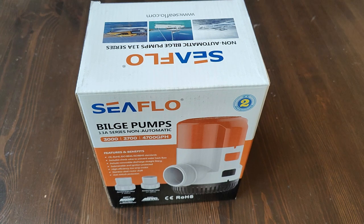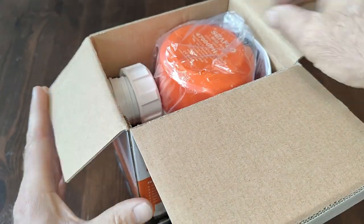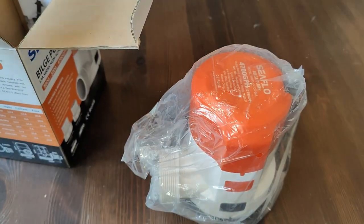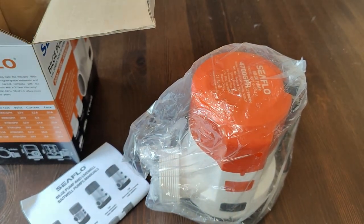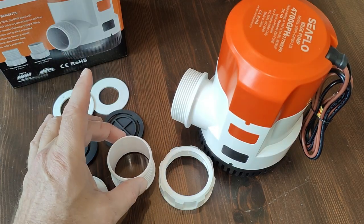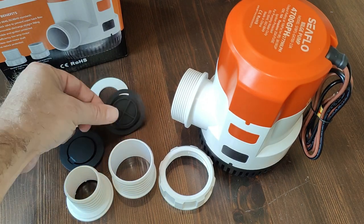This is the all-new Seaflow 13 series 4,700 gallon per hour bilge pump. The pump comes with both a two inch outlet and a one and a half inch outlet, complete with check valves for each size.